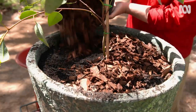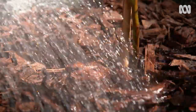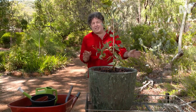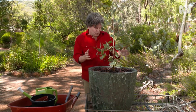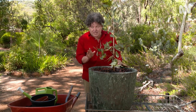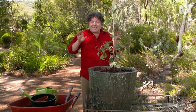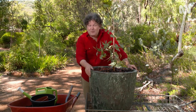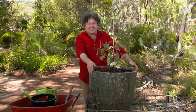Regular watering during dry periods is important, but the water needs to be able to freely drain through. Eucalypts prefer full sun, so find a good spot for it. You'll also need to repot it every few years, or better still, plant it out into the garden so it can reach its full potential. But in the meantime, you'll be able to enjoy it just like this.